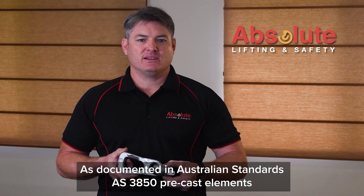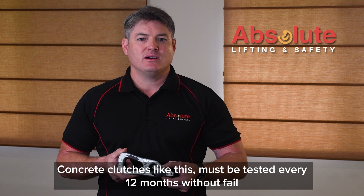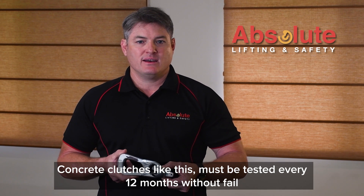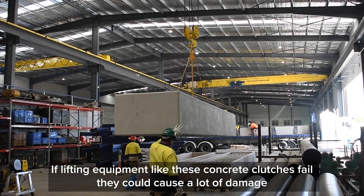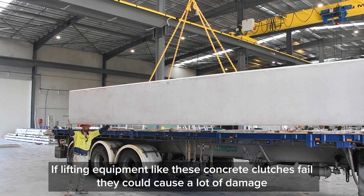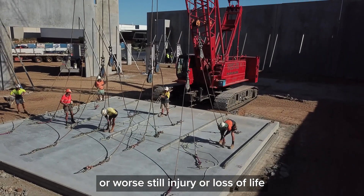As documented in Australian Standards AS3850, pre-cast elements concrete clutches like this must be tested every 12 months without fail. If lifting equipment like these concrete clutches fail, they could cause a lot of damage, or worse still, injury or loss of life.